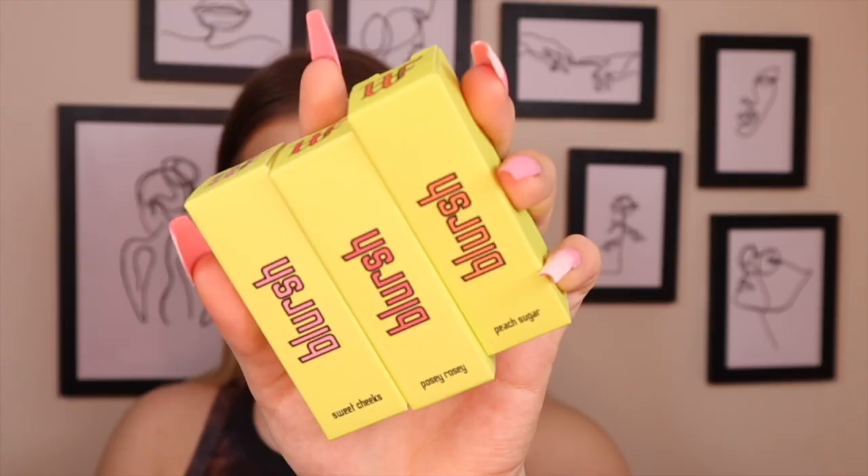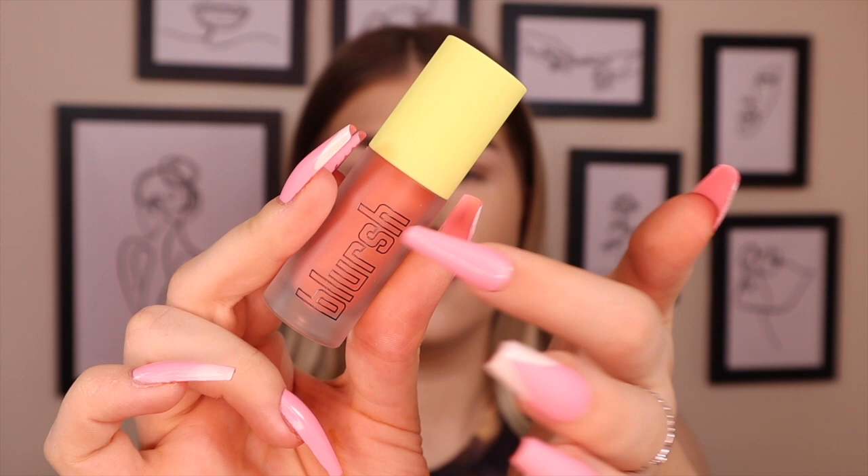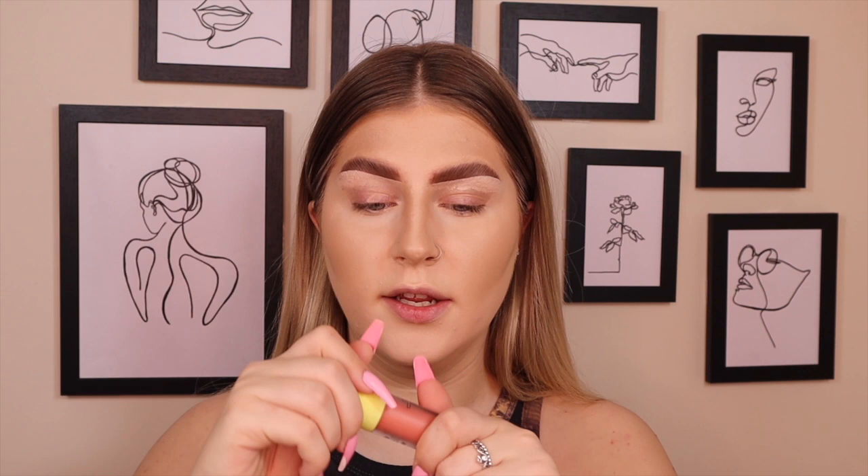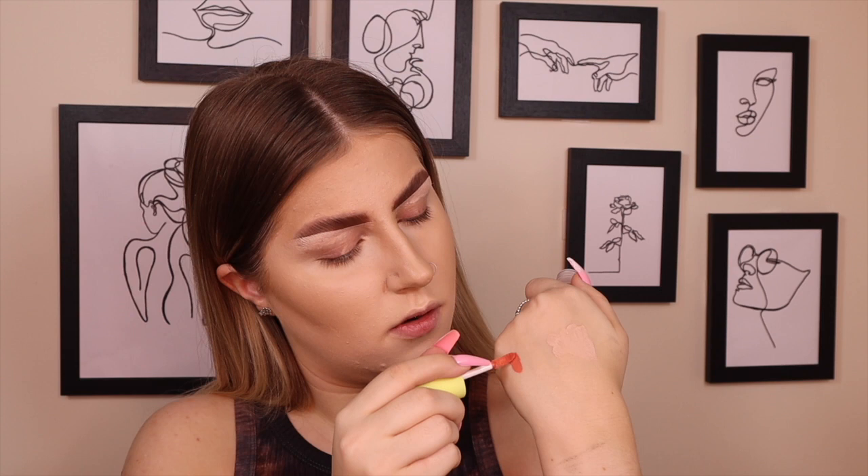As you can tell I'm pretty dewy right now — that's because we're using a cream product and I don't want to set my entire face, so I've only set just under my eyes. My eyelids have no primer on because it always creases and it stresses me out. So let's get into the blushes. These are the three shades — I love the packaging of my Mitchell stuff. When you open them up they look like this: a frosted plastic bottle with a green lid and the Mitchell logo on top, which is really cute.